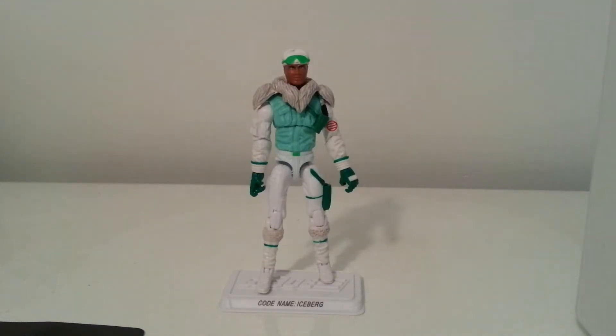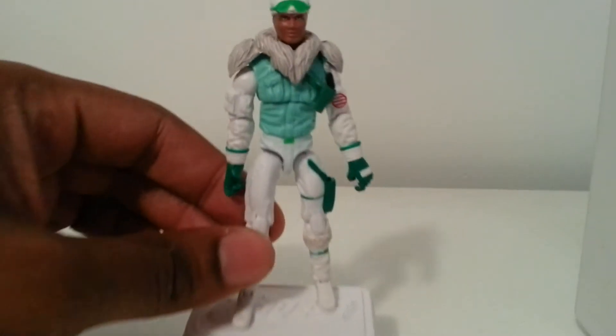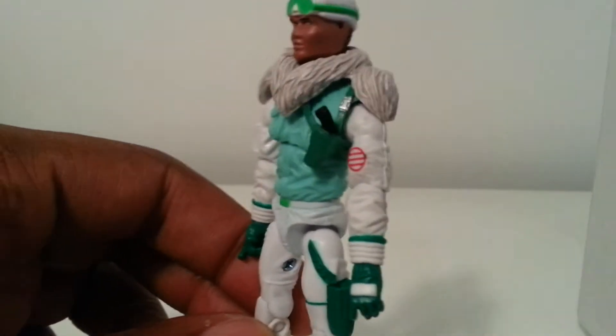What's going on YouTube, Mr. 1013 here with the review of the 2013 GI Joe club incentive figure. For signing up, the free figure we got this year is Iceberg, the Arctic Assault Trooper. This is his first 25th anniversary upgrade, I believe. Let's take a look at him and get a quick 360 of him.